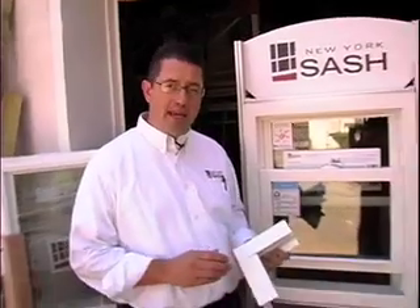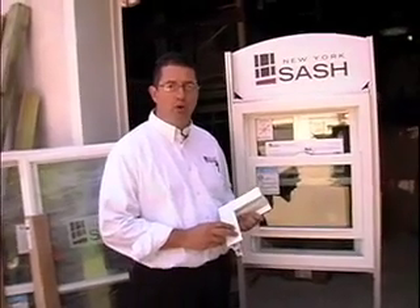Hi, I'm Scott Hayes with New York Sash, with your expert homeowner tip of the week. When it comes to vinyl replacement windows, there are two types of construction: mechanically fastened versus fusion welded corners.